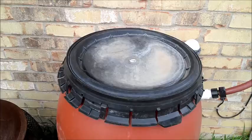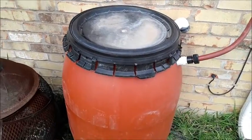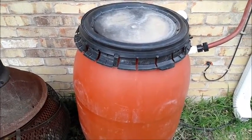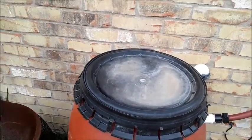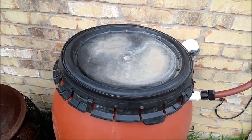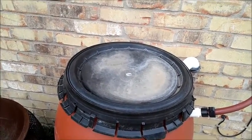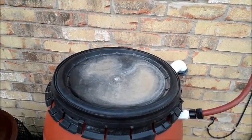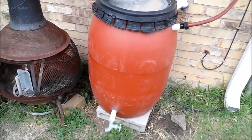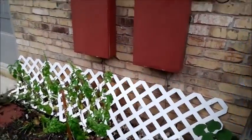This is an old jalapeño barrel that I was able to get at a local store. Everybody on the internet says just go to your bakeries and they're giving these things away, but I haven't been able to find that in my town — nobody's giving anything away around here — so I purchased this one. It does still smell a little bit like jalapeños. This is mostly going to be used for watering the garden and that kind of thing, so I'm not too worried about the smell.